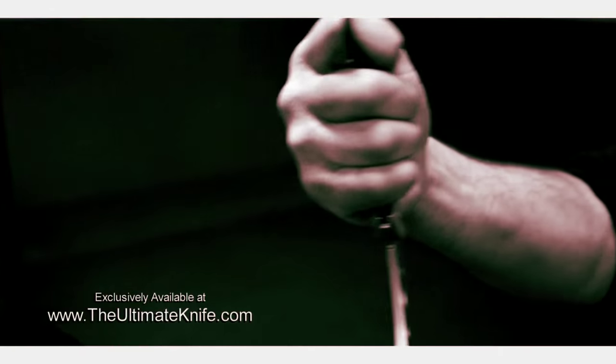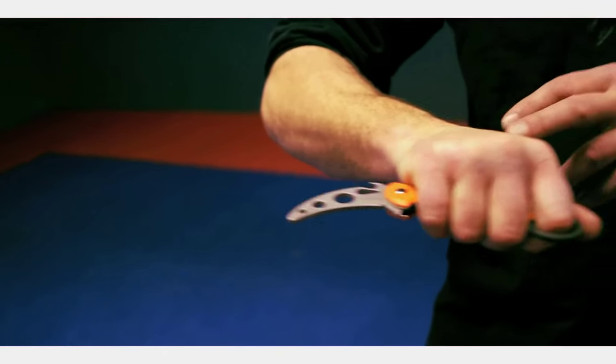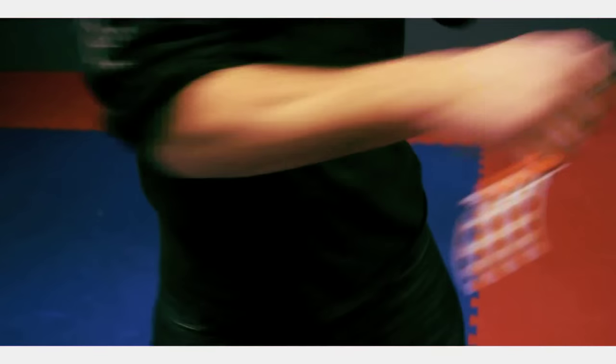The most common grip for the karambit is this reverse grip right here. Basically I'm going to put my index finger right in the loop so you can see that the knife fits nicely around this. The advantage to having this kind of grip is the amount of torque you get from your body. You'll get maximum torque with this blade when you draw it from the hip. You keep your elbow right along against your body and right there you get a nice plowing motion.